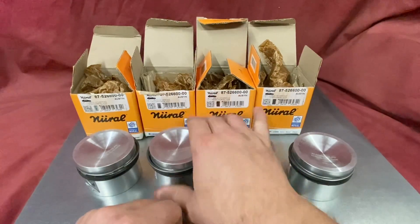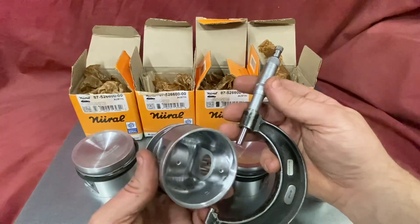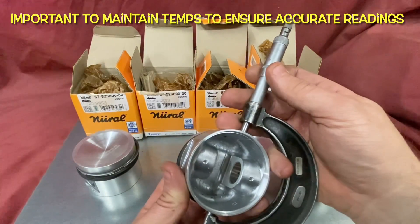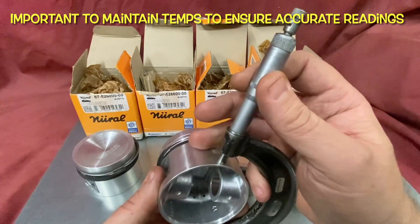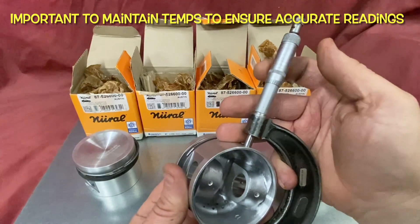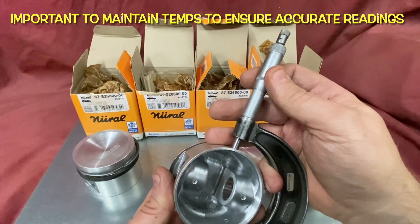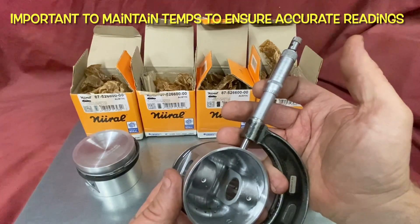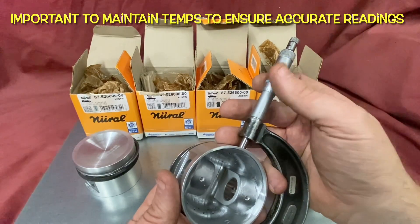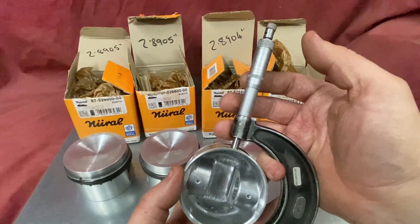If I handle them too long they'll warm up, so we need to measure these reasonably quickly. I'll go through and use my micrometer — in this case a 2 to 3 inch — and take some measurements. In terms of where to measure on these pistons, you're looking around this position, about there. You can measure in a number of positions just to make sure, and we're getting a good consistent reading. This particular one measures 2.8905, and the last one measures 2.891.